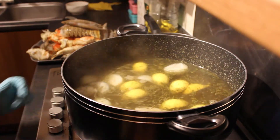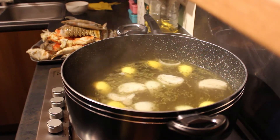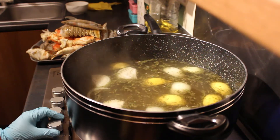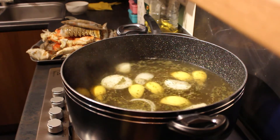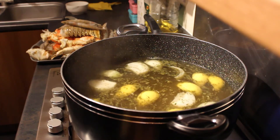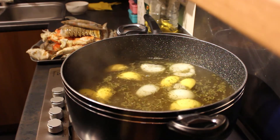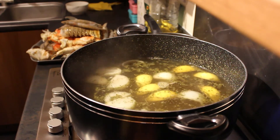One thing I'll mention about the seafood boil sauce — the second day after it's made is when it tastes its best. I don't know why, but every seafood boil sauce I've tasted, the first day it's just not as good as the second day. So just bear that in mind when you're trying it out. I'm going to let this come to a boil and then come back and show you guys.